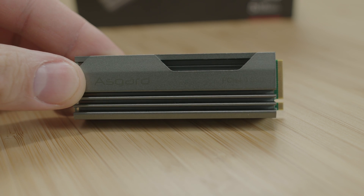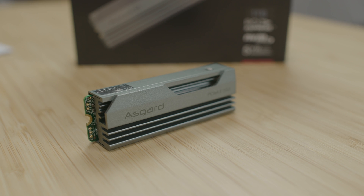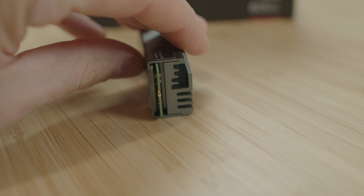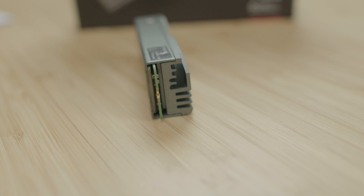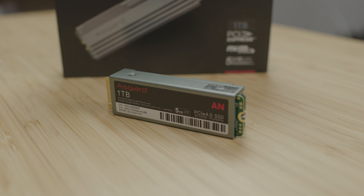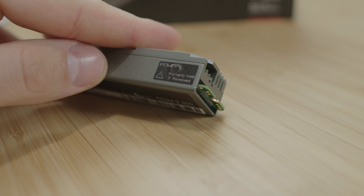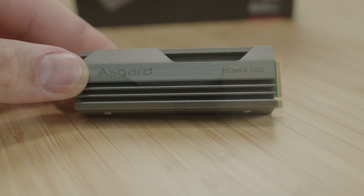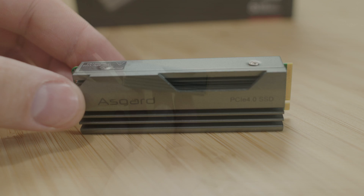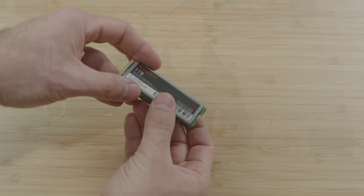The heat dissipation area is eight square centimeters, which reduces temperature by up to 30 degrees Celsius. There's a passive heatsink on top with thermal grease on both top and bottom sides, and screws hold everything together — one of which has a sticker indicating the warranty is void if removed. Additionally, there's a five-year warranty, a mean time before failure of 1.5 million hours, and a TBW rating of 700 terabytes.